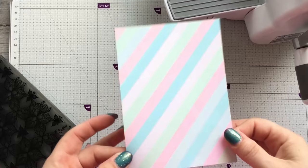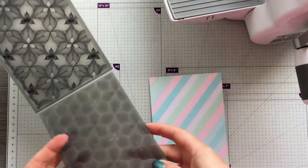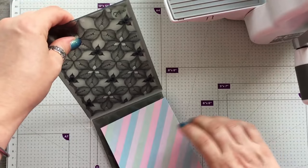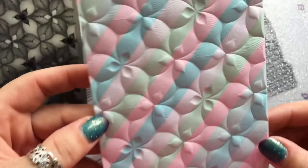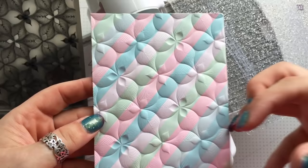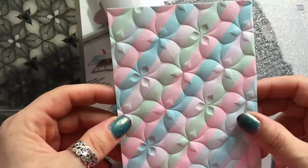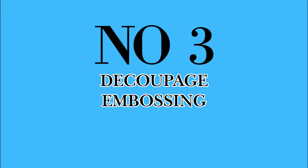Technique two is embossing washi tape. I've covered this card in a lovely pastel washi tape, I'm going to take a Sizzix 3D folder, spray the card with water on the back, and pop it in the folder. Look how awesome that's turned out! It kind of ingrains the washi tape into the card so it looks like a patterned stripy paper. If you've got washi tape you don't use, just design your own patterned paper with it.